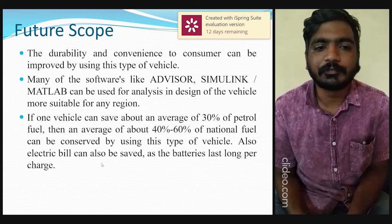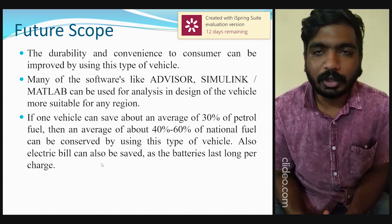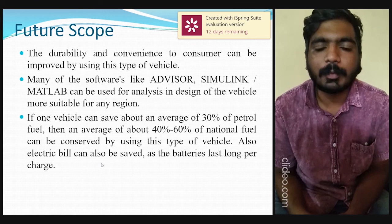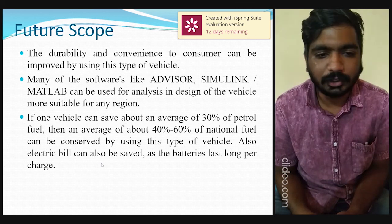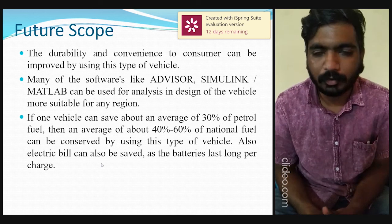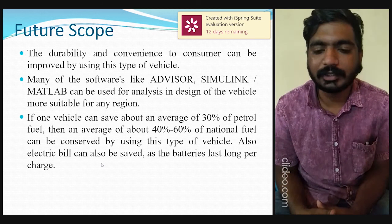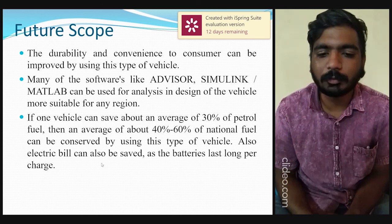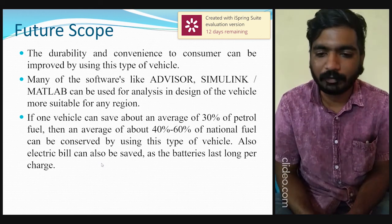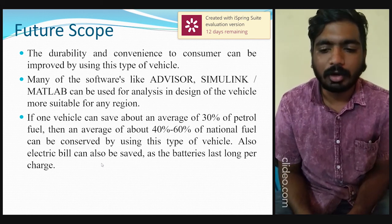The future scope of our project: the durability and convenience for the consumer can be improved by using this type of vehicle. Software tools like Advisor, Simulink, and MATLAB can be used for analysis and design to make the vehicle more suitable for any region. One vehicle can save about an average of 30% of petrol, and about 40 to 60% of national fuel can be conserved by using this type of vehicle. Also, the electric bill can be saved as the batteries last longer per charge.